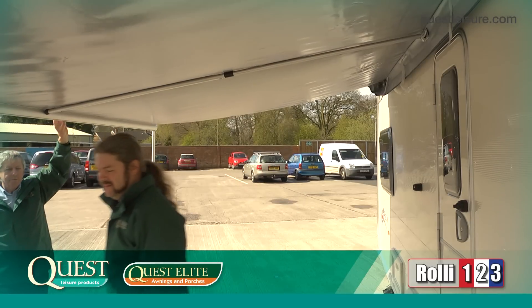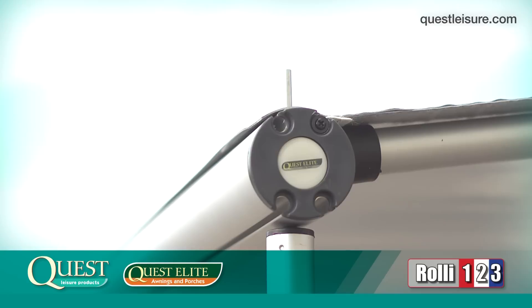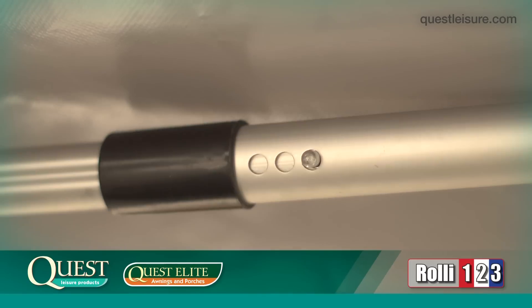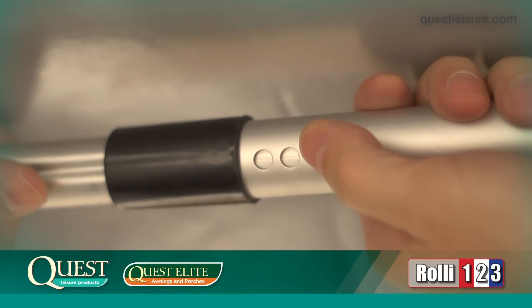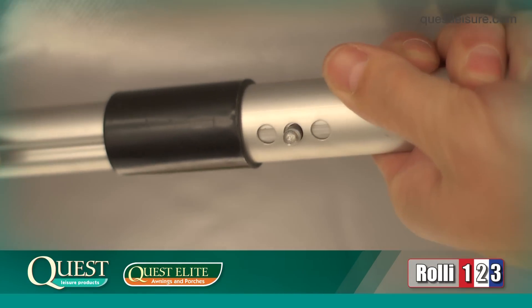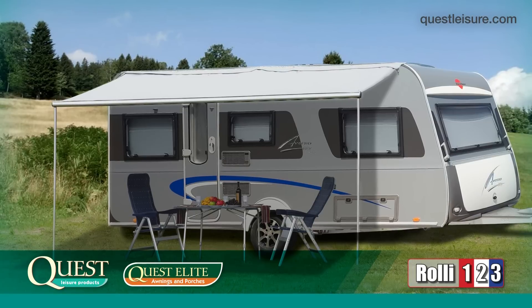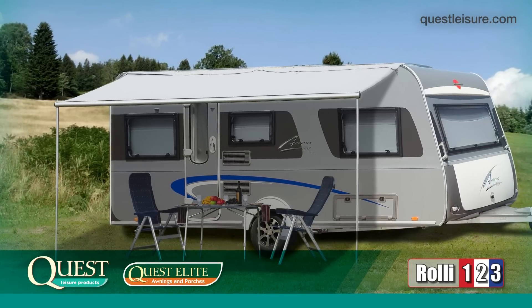The rest of the setting up can be easily done by just one person. Next, attach the guy lines and peg out. Once the guy lines have been attached and pegged out, you should now adjust the roof bar so the push-pin is in the middle position. By this point, you've got a fully functioning sun canopy with heat-reflective roof.